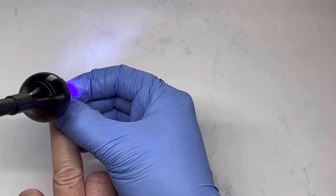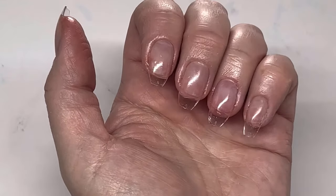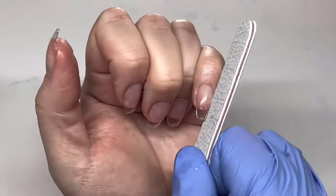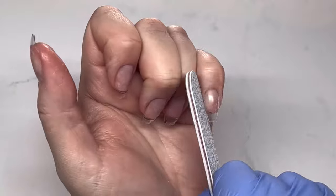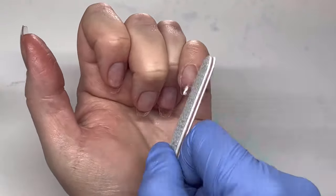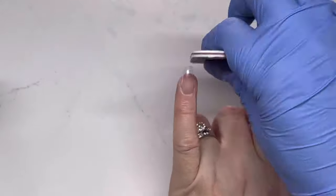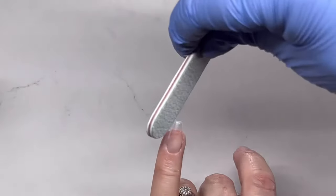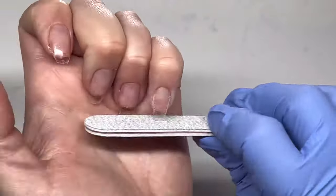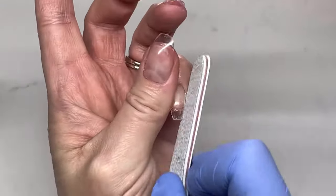This is the last nail I'm showing applied, and now they're done and cured for 60 seconds. As you can see there are no air bubbles, which is really important — they'll stay on well. Now I'm filing with a 100/180 grit file, filing the sides, removing any slight gel seepage, and shaping. I always shorten the pinky a little bit since with any full nail tip it tends to be slightly longer.